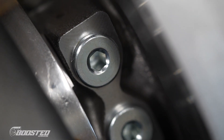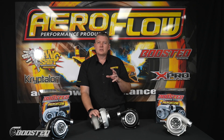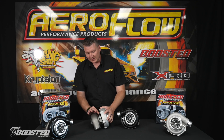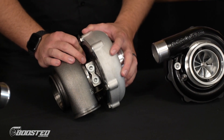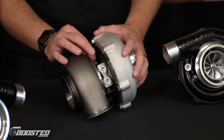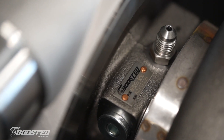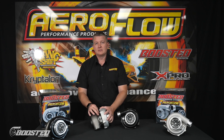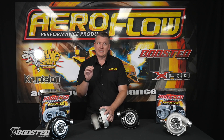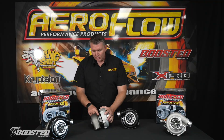The oil requirement for the ball bearing core is quite low, and we also want to keep the pressure down. Ball bearing cores generally run around 40 psi as the ideal pressure. As a result, the fitting at the top is a dash four fitting, but it has a restrictor inside it as well. When bolting these onto your vehicle, make sure you retain that restrictor fitting. If you're going to change to a different fitting, you need to ensure the oil pressure is regulated to the core. There are oil pressure regulators available in the market, or you can use our restrictor pill — part number AF399-04 — which is a 1mm restrictor pill that fits inside there.